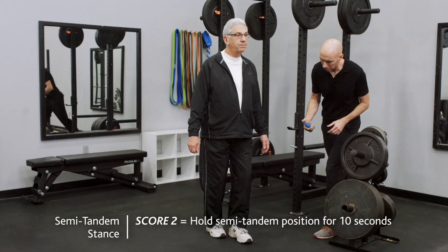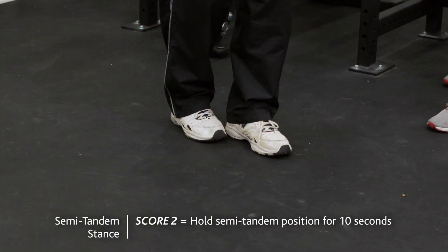The second position is the semi-tandem stance. The subject will stand with the heel of one foot next to the great toe of the other foot.